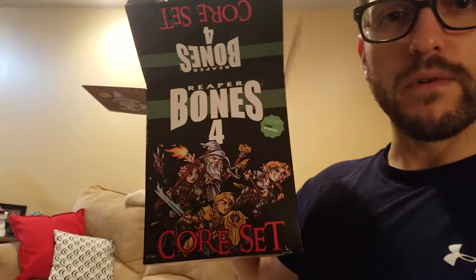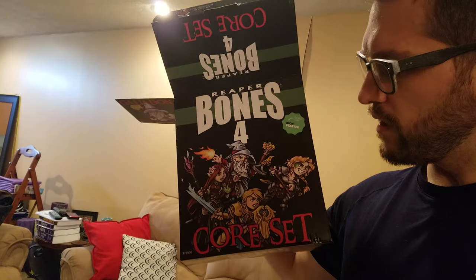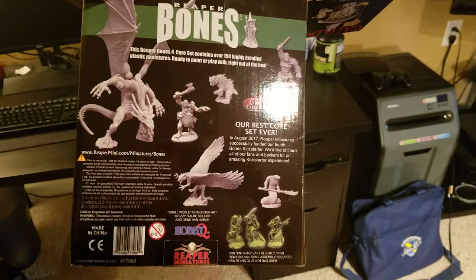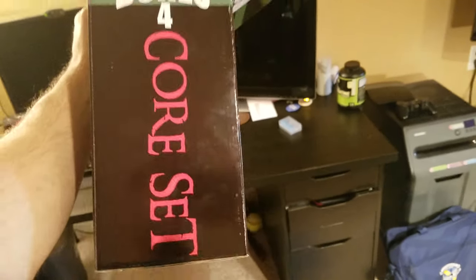I got my first minis. I tried to do an unboxing but had some issues - my camera kind of sucks on my computer. So my first Reaper Bones 4. This thing was like brimming. I only got the core set. Kind of a little bit of regret now.